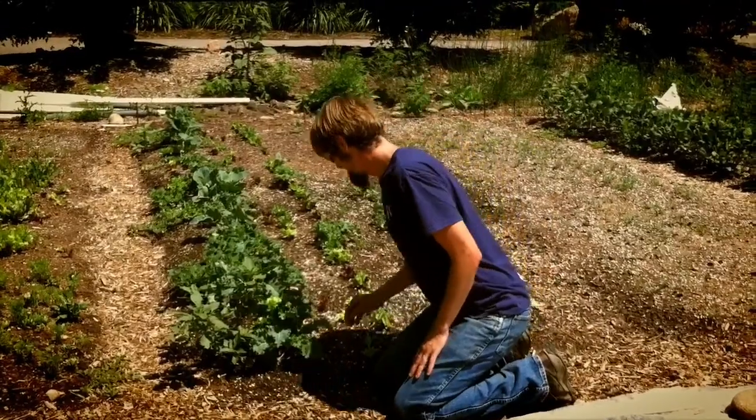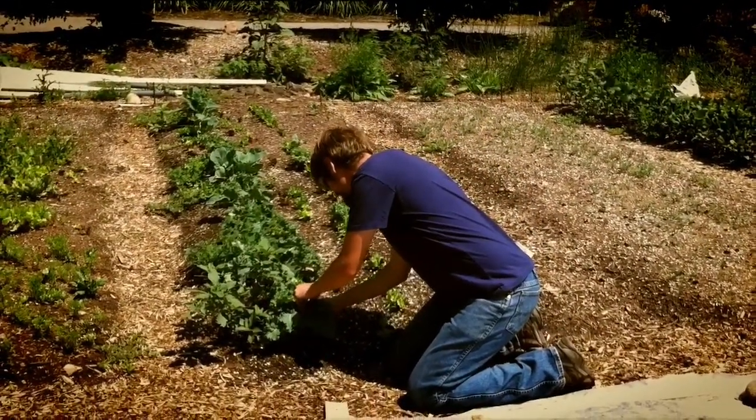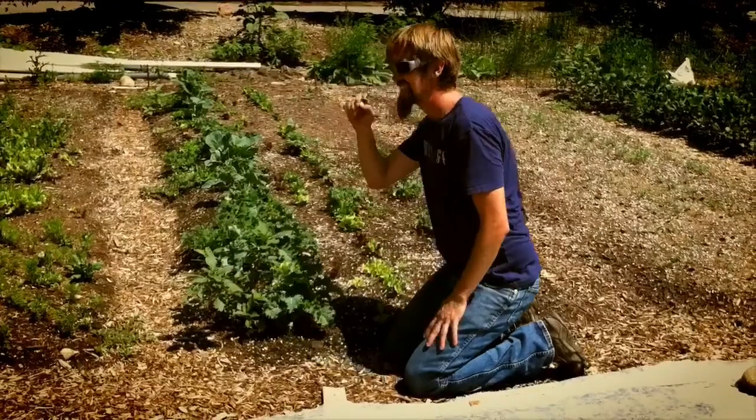If this pose is hard on your knees, you can also use a kneeling pose. As always, be mindful of your posture and breath, and make sure your feet aren't compacting the soil where you're growing your food.